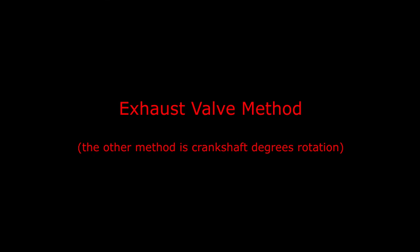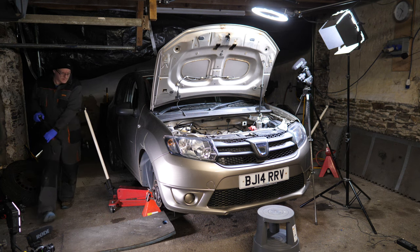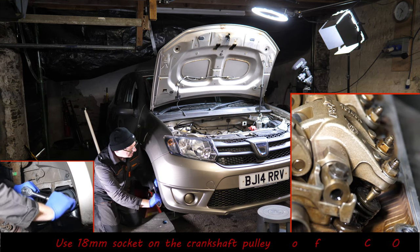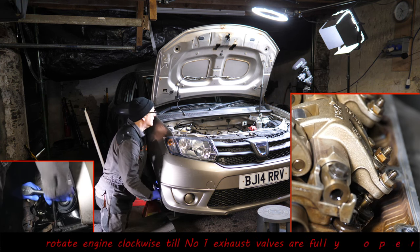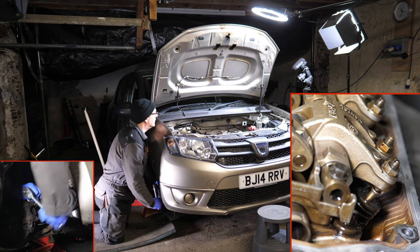In this video I'll be using the exhaust valve method of doing the valve adjustment. For that I'll use an 18mm socket on the crank pulley — this is a cold engine — and then we need to rotate the engine so that the exhaust on cylinder one is fully open.